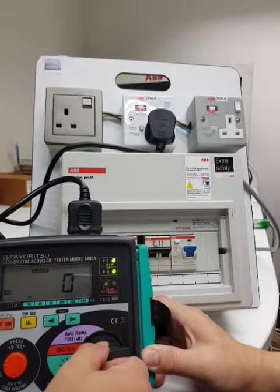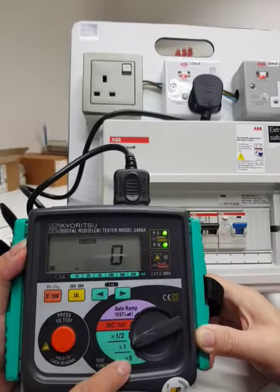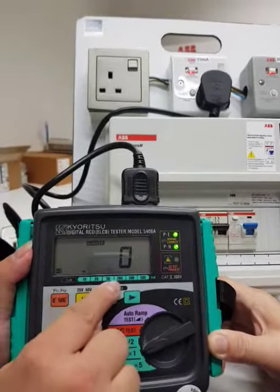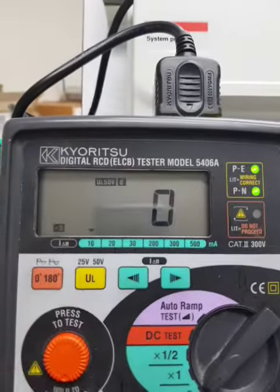50%, do one more time again, now. Show you 5 times. 5 times, 5 times rule, 5 times testing.